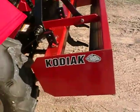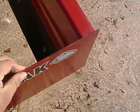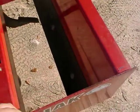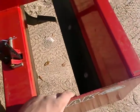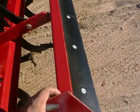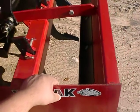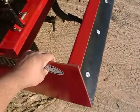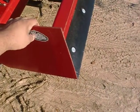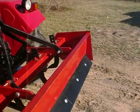It's a Kodiak standard duty five-foot box blade — very well built. You will find these implements comparable to King Cutter and Woods but without the price tag. This blade today you can get for five hundred dollars plus seven percent Georgia state sales tax. Other equipment runs five twenty-five to five fifty, but you can pick this up today for only five hundred dollars.